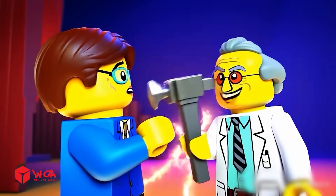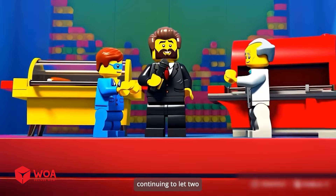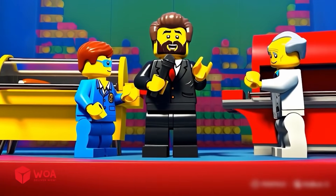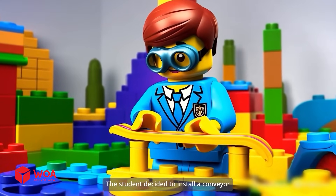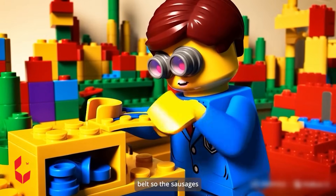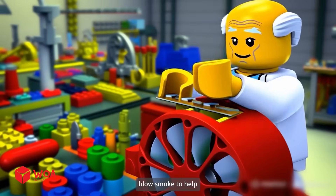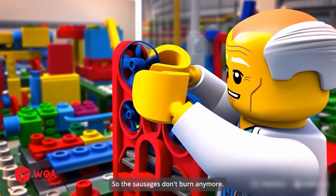I want to play again. Then we will find the winner by continuing to let two contestants upgrade their sausage grills. Both candidates are improving enthusiastically. The student decided to install a conveyor belt so the sausages wouldn't fall around anymore. And the doctor is building a giant fan to blow smoke and help control the temperature, so the sausages don't burn anymore.